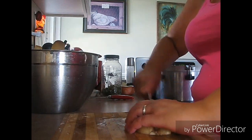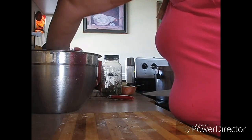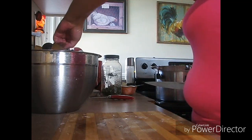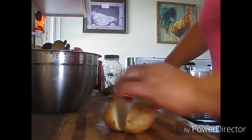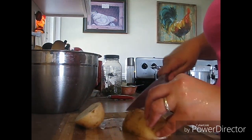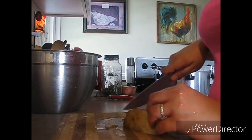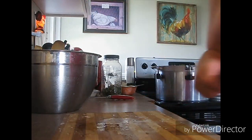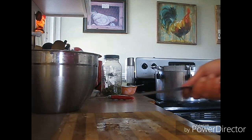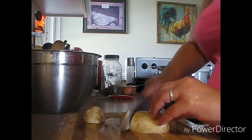My oldest son was helping me move it over, I dropped the lid and broke the handle — it hit carpet, like how is that even possible? A little bit more, and then once my water comes up to a boil I'll dump these. I do mine for three minutes — you do yours, three or five — but I'm going to get out my Bernardin book and just double-check times and everything.